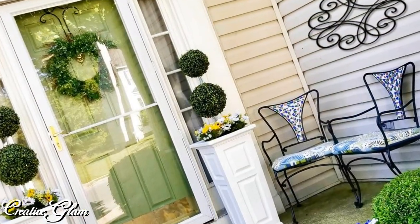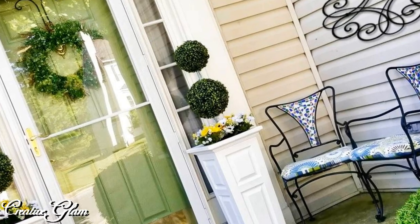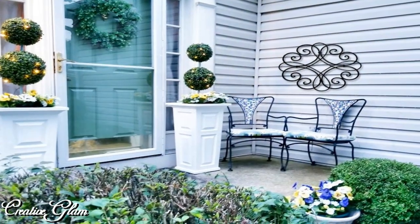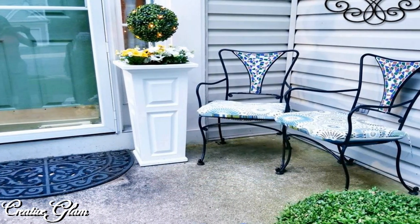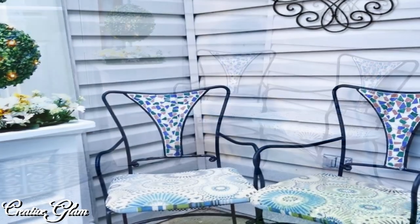I hope you all enjoy the way this project turned out as much as I do. It was pretty easy — all I had to do was spray paint it, and I think it turned out beautiful. It goes well with my wrought iron chairs that I already have at my front door.